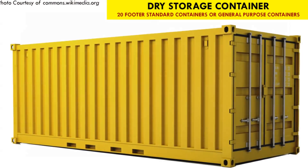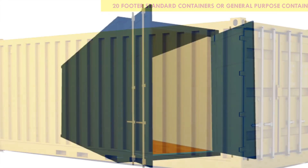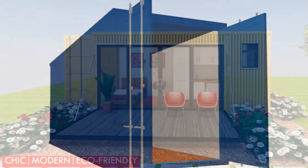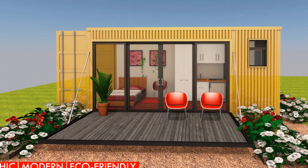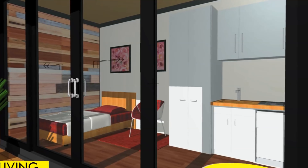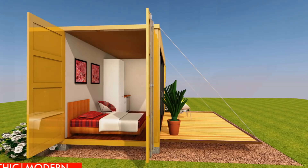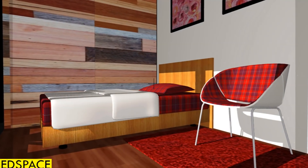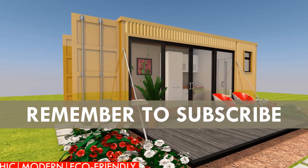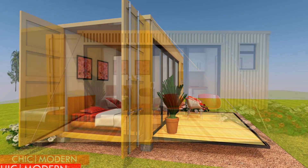Shipping containers are made of Corten steel. Steel is a good conductor of heat, and therefore to live in a shipping container home you will need a good design and an effective insulation. Insulation will not only help regulate temperature inside your container home but will also help prevent condensation.